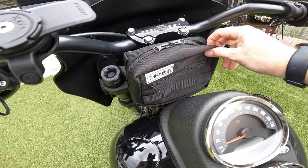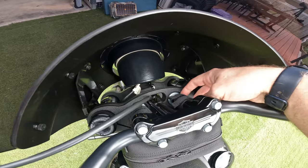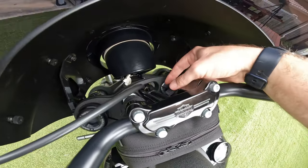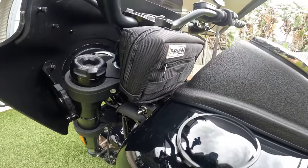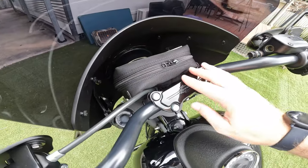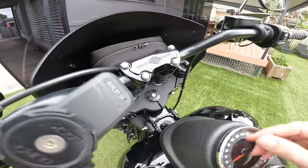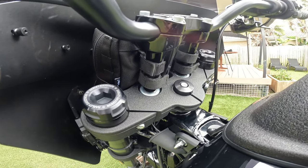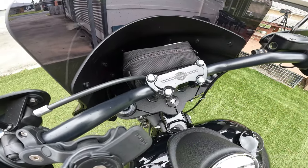We've also mounted up the standard size bag on the front. Both straps fit nicely on the two vertical MOLLE straps at the bottom, so it fits in pretty good with plenty of space. Same as the other one — the clutch cable is getting in the way a little bit, but there's still enough strap to get it on nicely. Pretty good result.